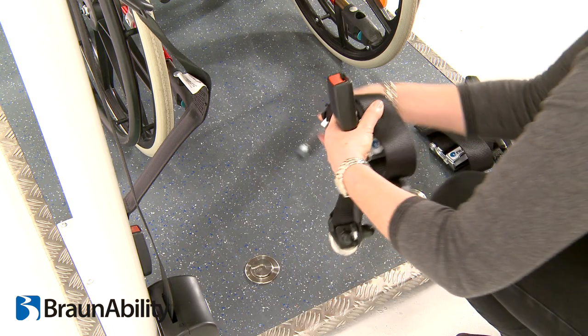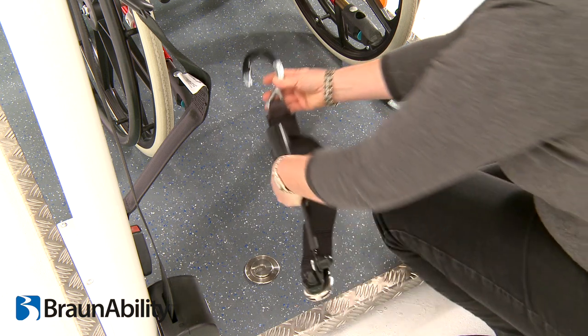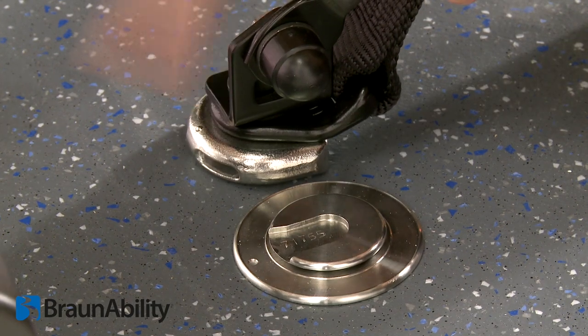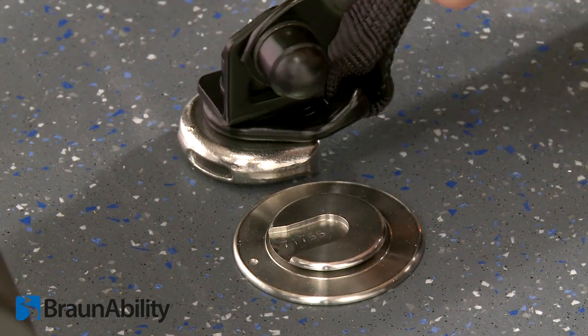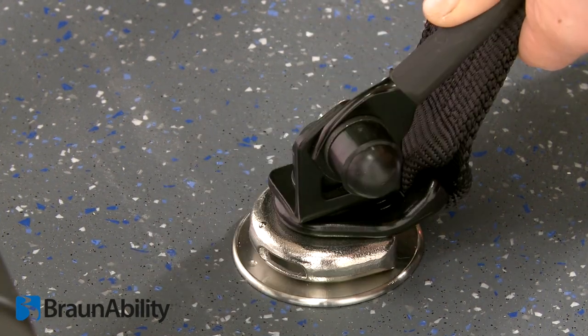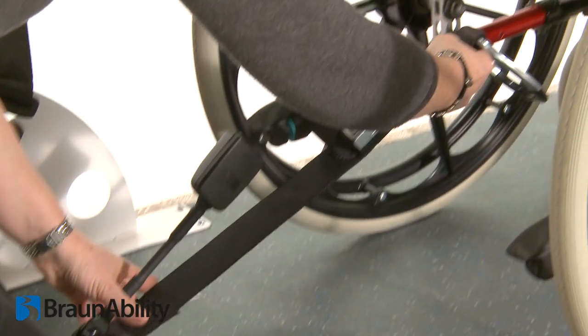Ensure that the openings of the hooks on the wheelchair tie-down face outwards from the wheelchair main frame. Attach the rear combined unit onto the rear anchor points by aligning the button within the cleat slot on the floor anchors. Slide the cleat fully home and rotate the assembly through 90 degrees.